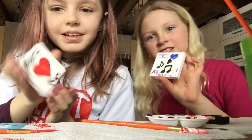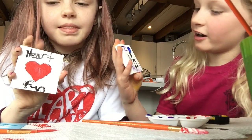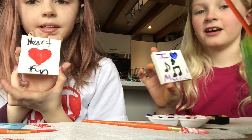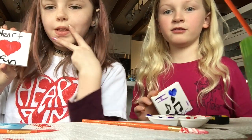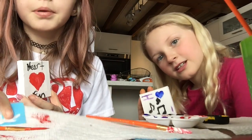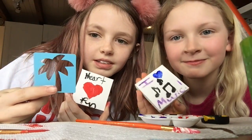Okay so we just finished round one and I did iHeart Music. I love music. And I did Heart Fun on mine. We're going to be doing three rounds in this video, so we're going to go to round two. For round two I'm going to be doing a sunrise, and I'm going to put the palm tree on it.